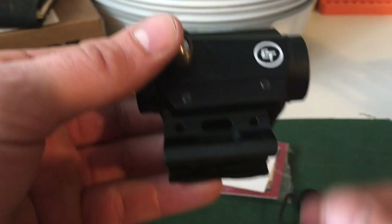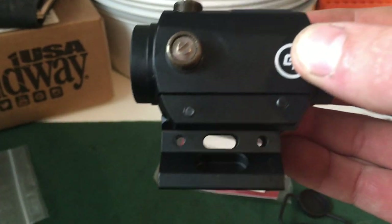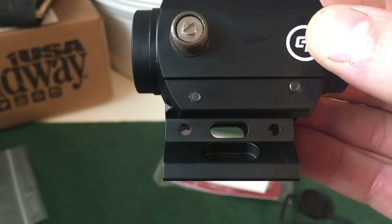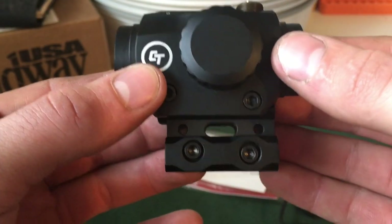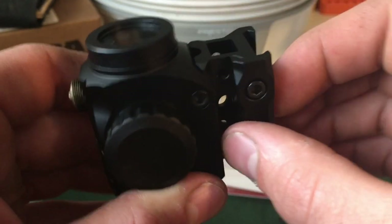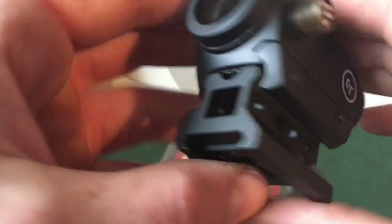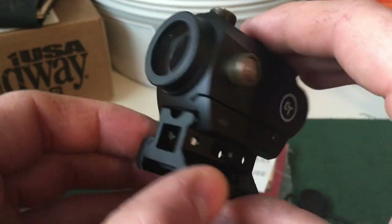For the bottom base — Midway said it was a QD on their description, and Crimson Trace said it was a QD on the description of the base, but it's definitely not a QD. It's just a two-bolt Picatinny for your AR or whatever carbine or pistol you're going to throw this on. Still not bad — it's definitely heavy duty and solid. It's also 100% co-witness, so that'll help if you've got iron sights on there as extra backup.